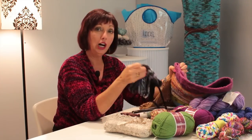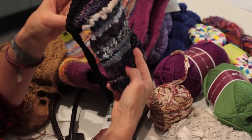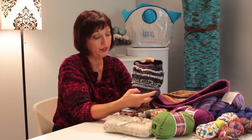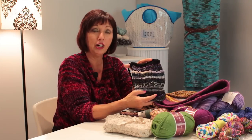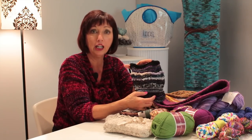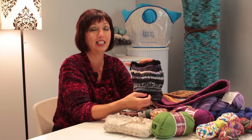I also like to use a novelty yarn. This is my little evening bag that I'll go out on the town with. These are some of the ideas that I have as far as making handbags. You can make small, large, medium, whatever you like, and keep them or give them away. They're very fun to make — handmade knitted handbags.